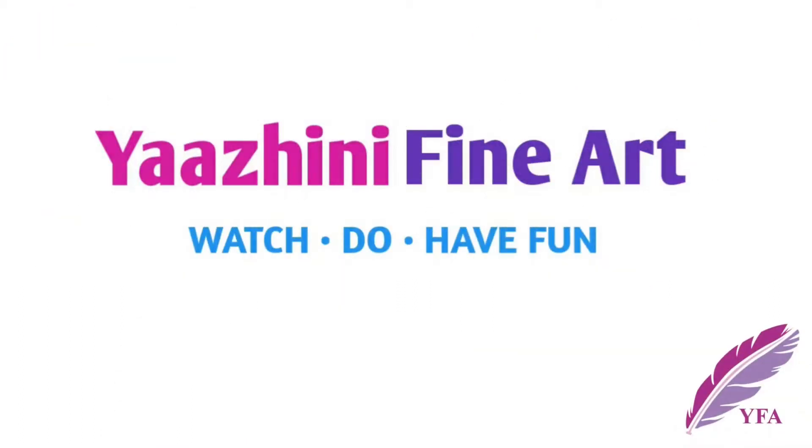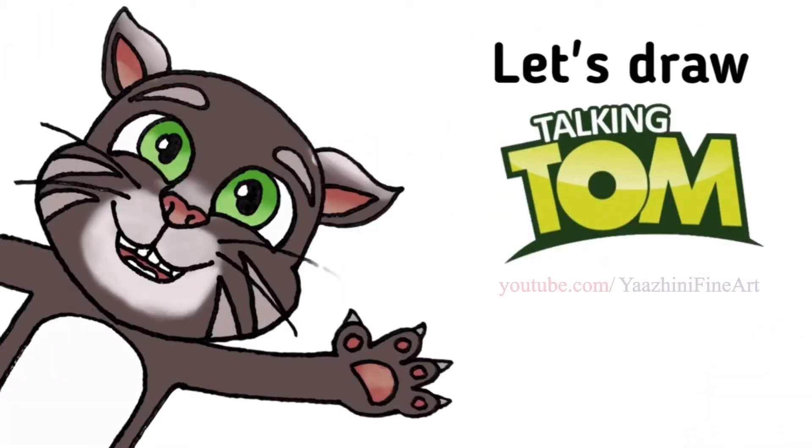Hi everyone, Yalani here. Today we are going to draw Talking Tom. So let's get started.